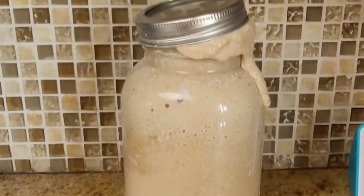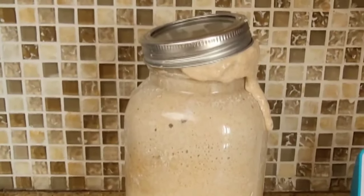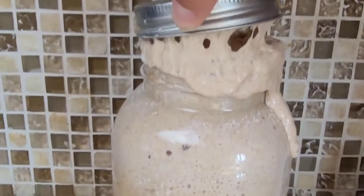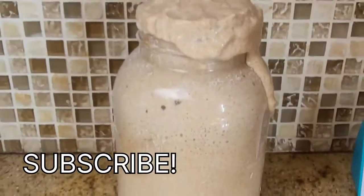Day seven — and look at this beautiful starter! We have discarded and fed for seven days, and look at this. Look at all those air bubbles, look at the pop — the top popped! It is ready to make some delicious sourdough bread.